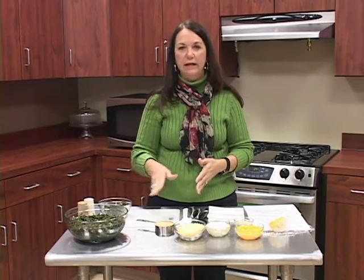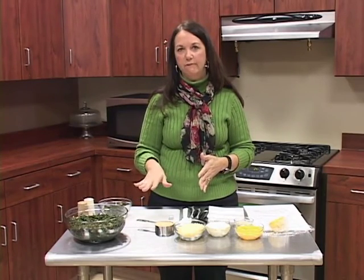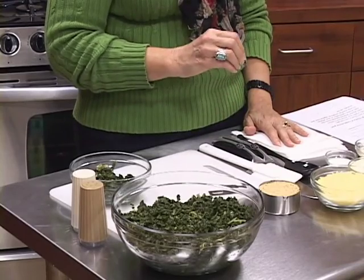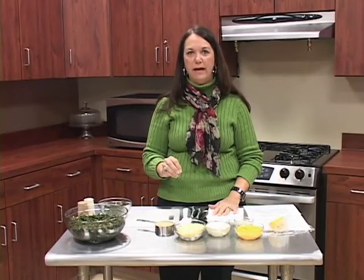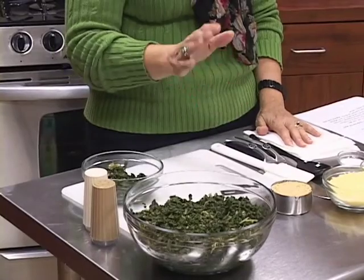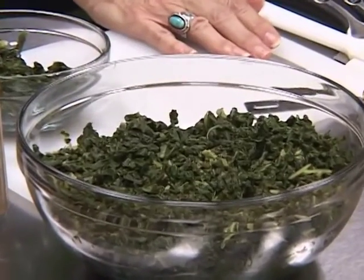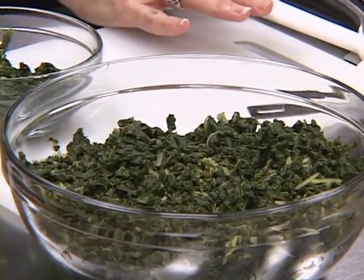Turnip greens freeze wonderfully. All you need to do is blanch them for about two minutes. If you have collard greens, it's three minutes because they're a little bit tougher on the leaves. After that, take the liquid off of them, put them in a Ziploc bag or some kind of freezer container, put them in your freezer, and bring them back out in the new year — you've got a wonderful green ready to prepare in the winter months.